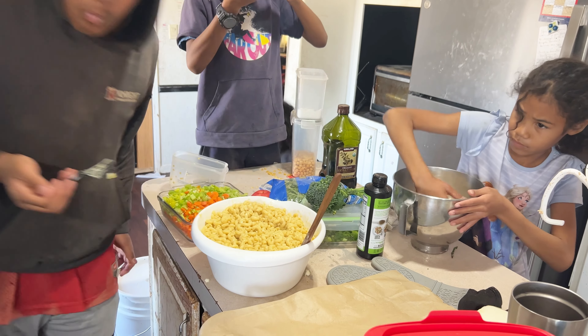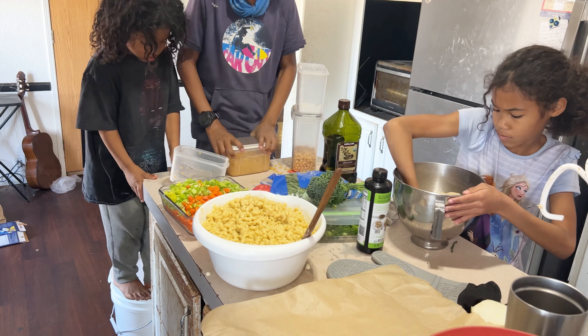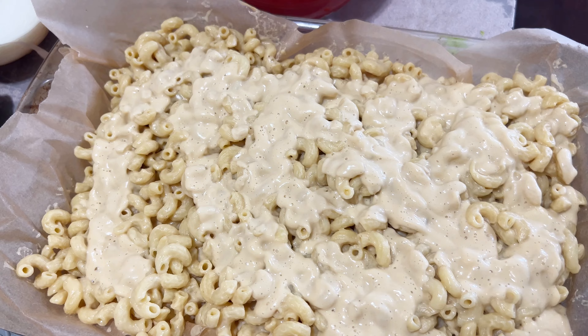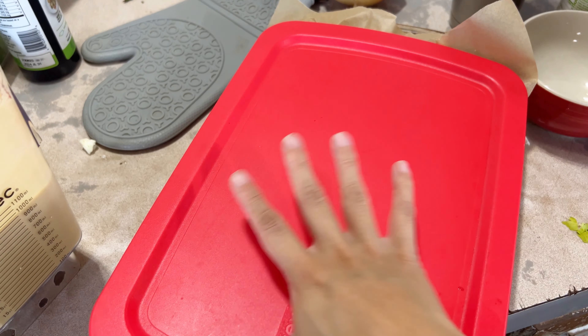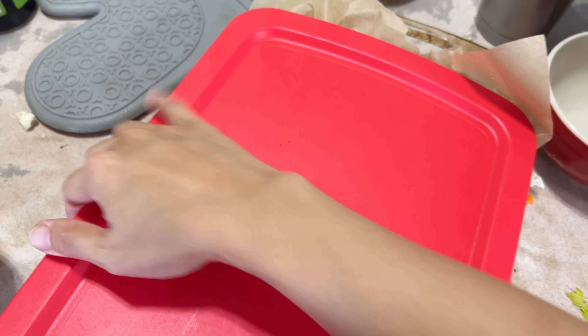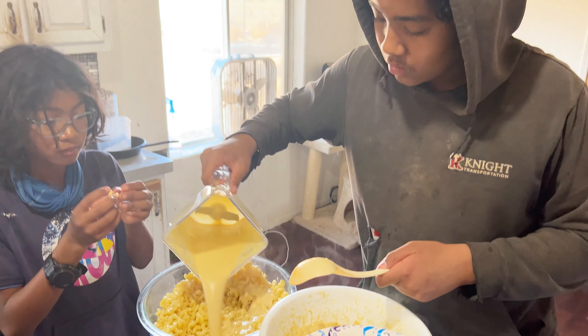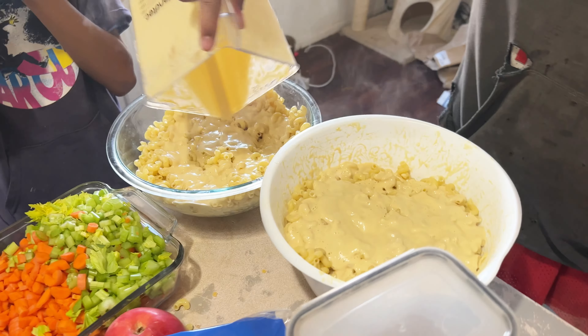We have the elbow macaroni in a big mixing bowl and I had Emmanuel mix in the mac and cheese sauce. He is tasting it, and once it's mixed we are going to put it into some 9 by 13 baking dishes just to store — we're probably not going to bake it, just put them on the trays, freeze them or put them in the fridge, and warm slowly in the oven when ready. In the background you can see Grace working on the bread dough. We made about two 9 by 13 pans and had enough for lunch too.